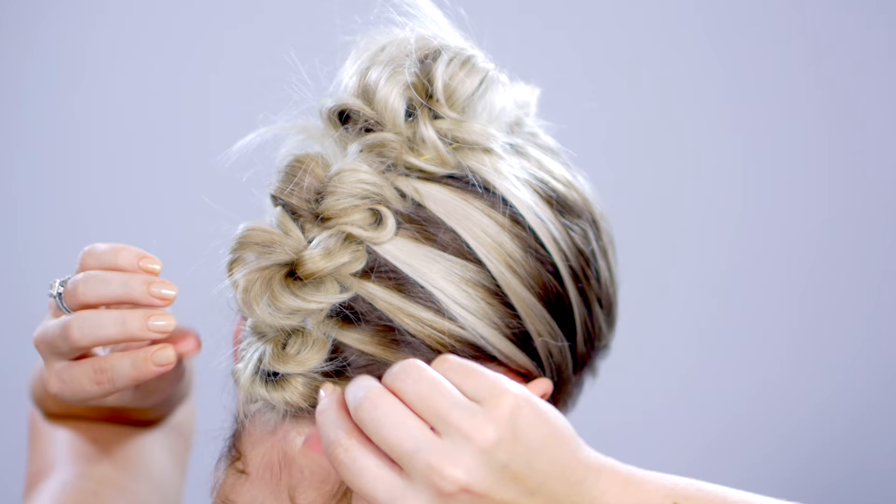So there you have it — this is my sleek rocker look where it looks super intricate and detailed, but it was super easy to do. I love it. I hope you guys liked my super simple yet polished updos for short hair. Let me know which one was your favorite in the comment section down below. Thank you so much for watching and spending some time with me — I'll see you guys very soon. Bye!